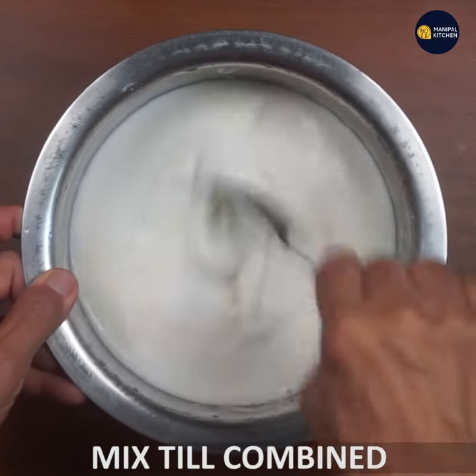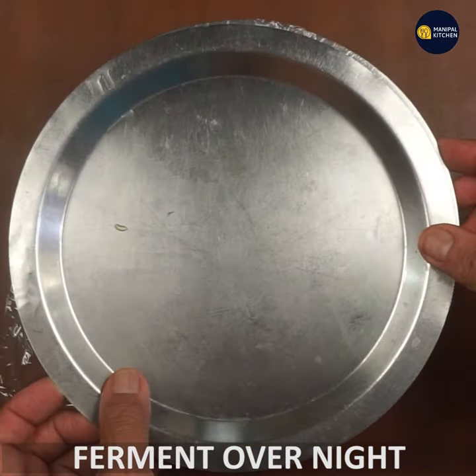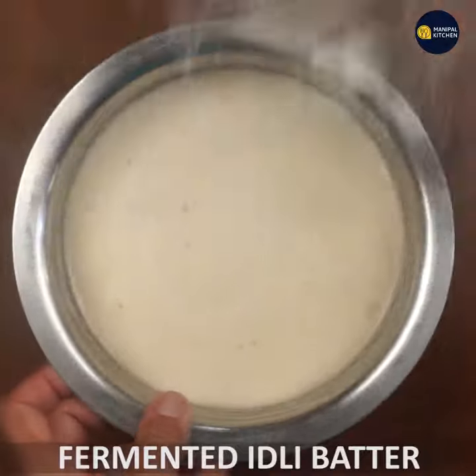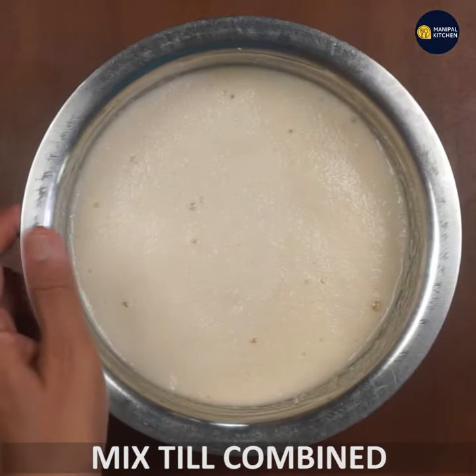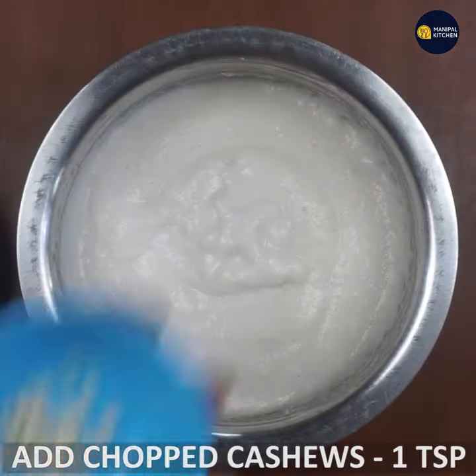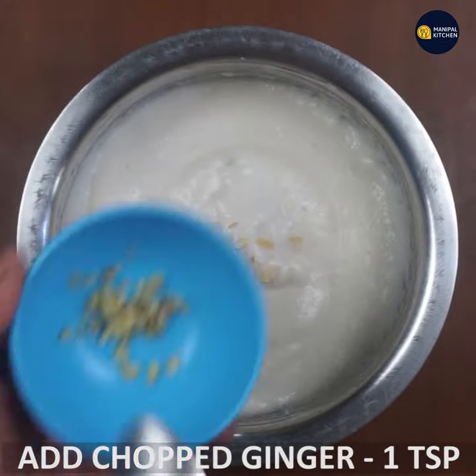I will mix it into one spoon, a bit at a time. I will mix it together. In this case I will mix the salt and ginger.